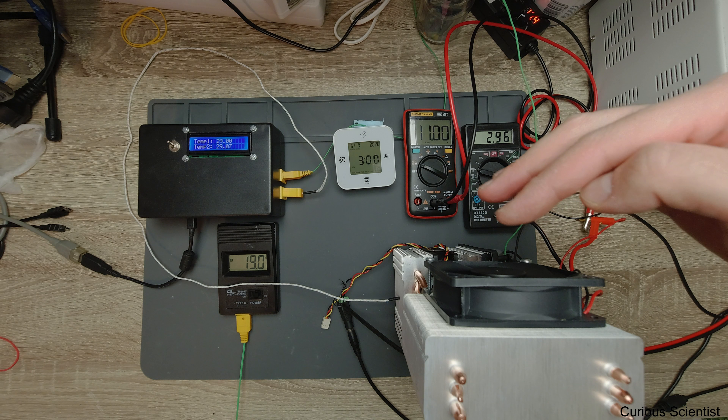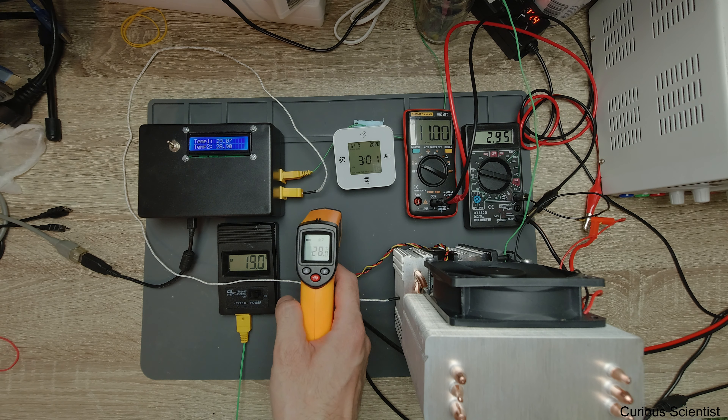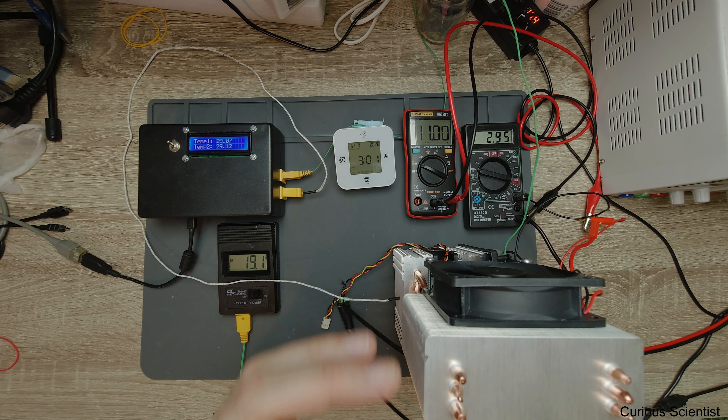With the heat load, I can feel a slight breeze on the cold air side. The cold side temperature is 19 degrees Celsius, which is roughly 5 degrees below room temperature. Measuring with an infrared thermometer at the outlet: about 28 degrees Celsius. So there is roughly a 5 to 10 degree difference compared to room temperature.